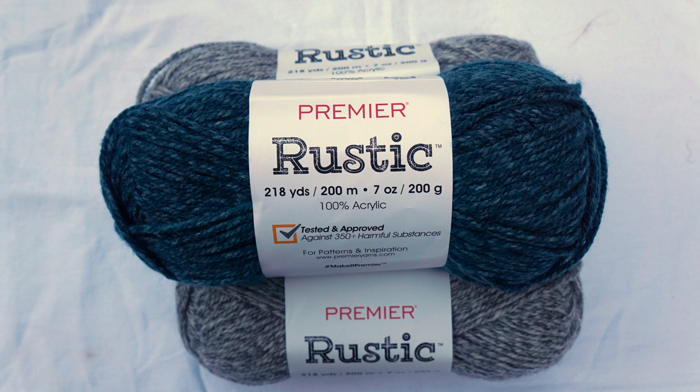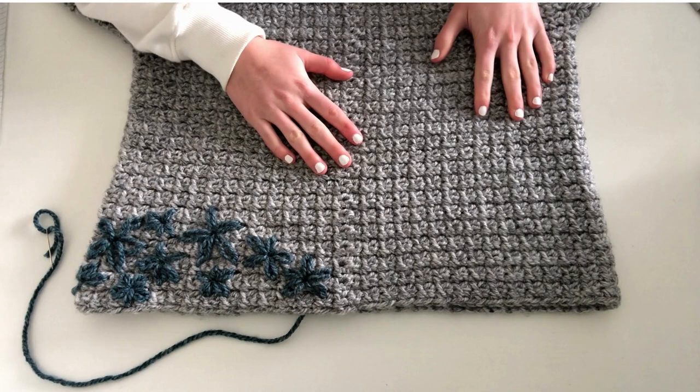The yarn that I'm going to be using today is called Premier Rustic. It's a soft bulky weight acrylic. The yarn is great for beginners because it's thick, soft enough to be worn next to skin, and a beautiful heathered color, as well as being super affordable too.